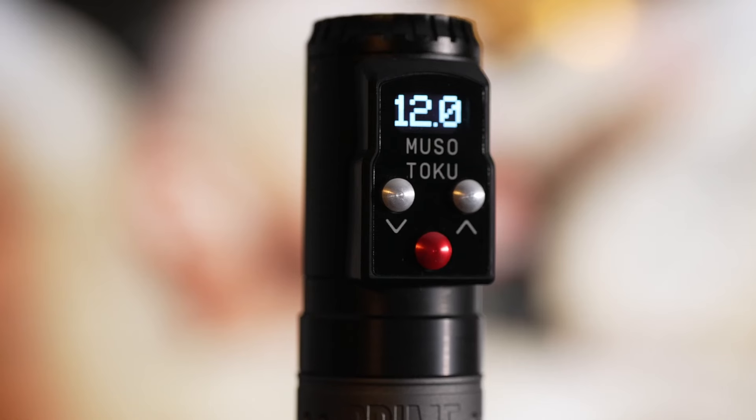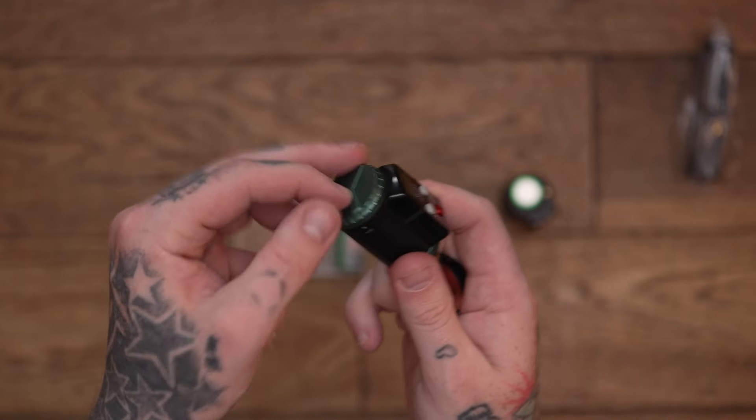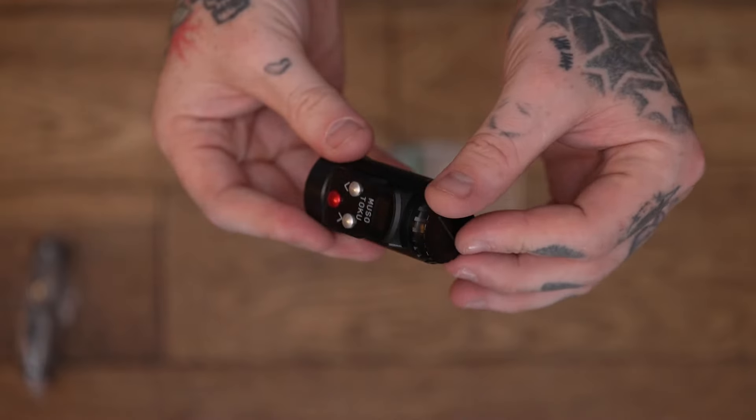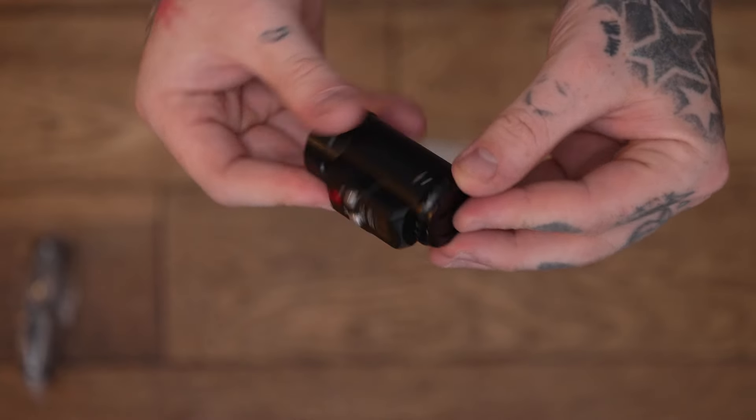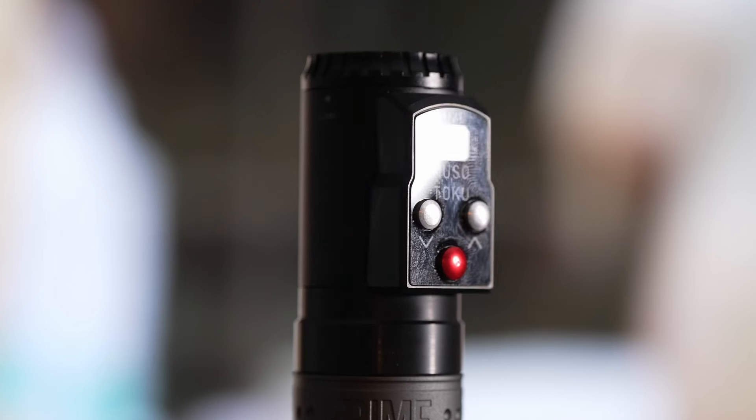The voltage range on this battery is 5 to 12 volts. I would like to see if they could get it going up to 17 volts and then it could potentially be a truly universal battery. One improvement on this model is that on the previous one, the cap on the top would continuously spin around, whereas now it stops at the on-off point, which is an improvement. Build quality is outstanding, and the build quality of the connectors is fantastic as well — I wouldn't expect anything less from a brand like Mushotogu.